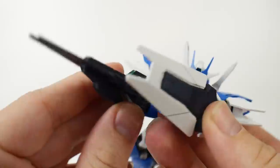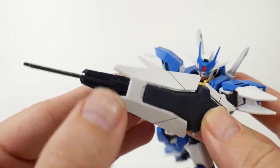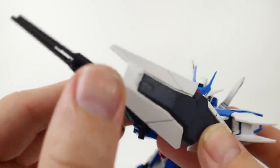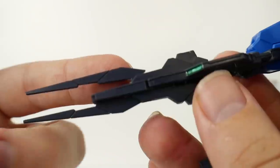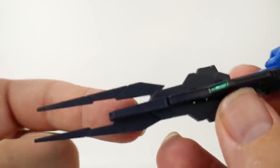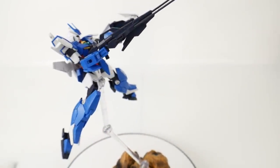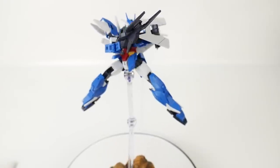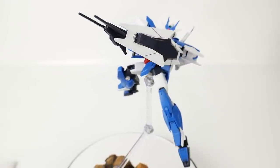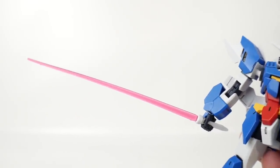Another way to make the ultra hyper mega particle booster attack — you're just going to attach the little shield to the side of the rifle, bend the shield part like so, and then move this little front part from right here all the way to the back. The last set of weapons are going to be the beam sabers, and of course you can slap the beam sabers right in there.